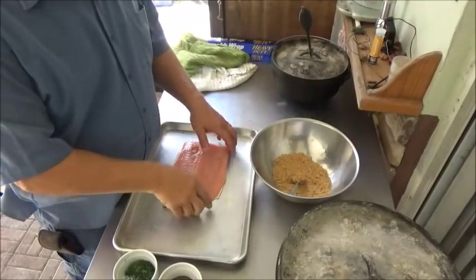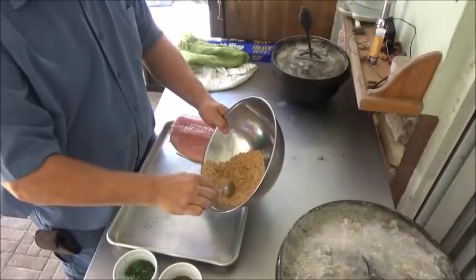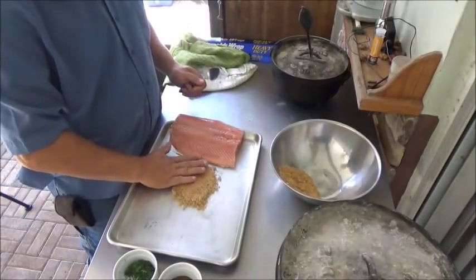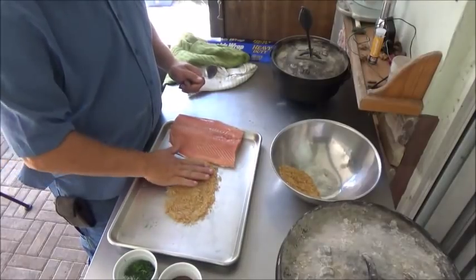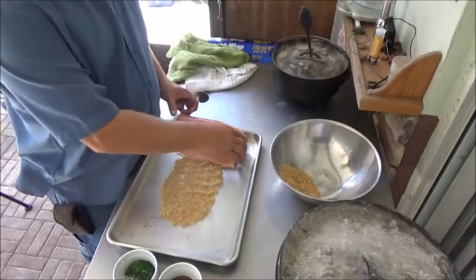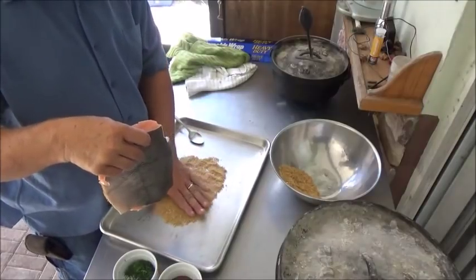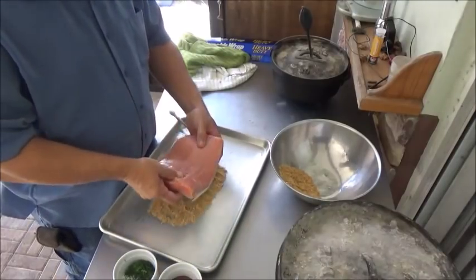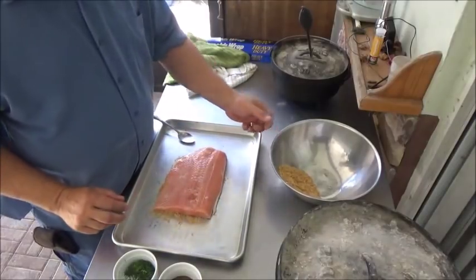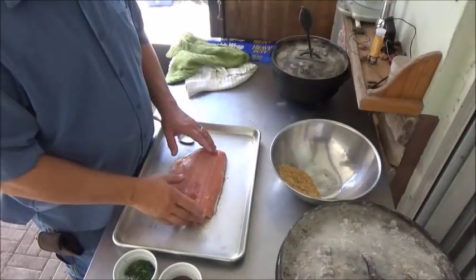Okay, we're going to go ahead and start our brining process. We rinsed them off and dried them a little bit. We're going to take about a third of our dry brine mix and spread that out in a layer on the bottom of our pan. I got this recipe years ago from some folks out in British Columbia who have a very famous brand of British Columbia smoked salmon. So on the bottom we're just going to put our brine.